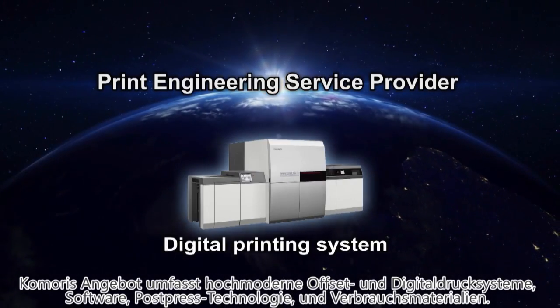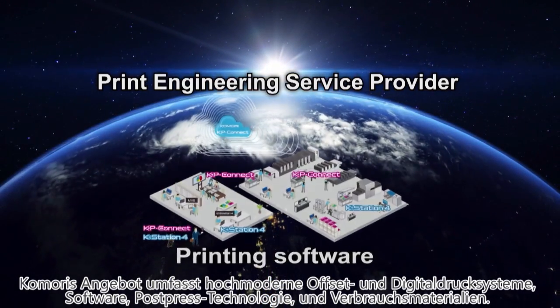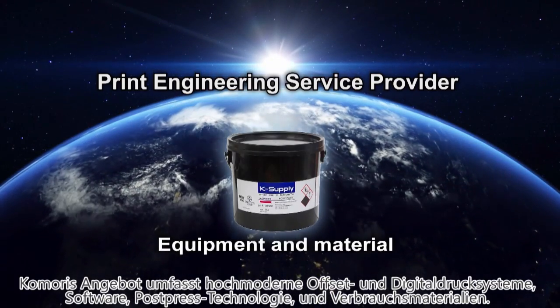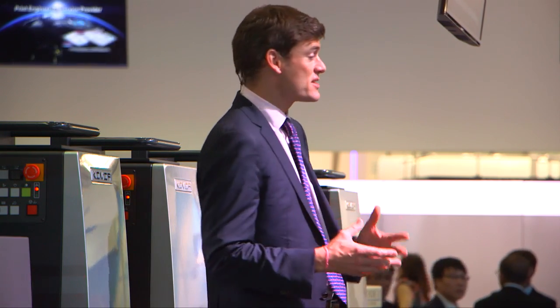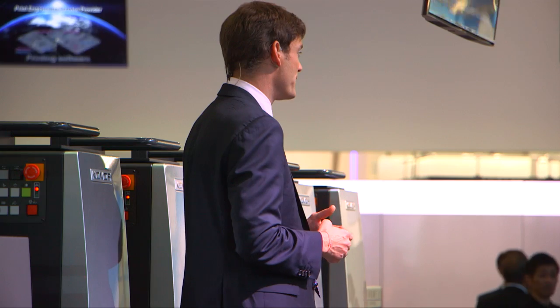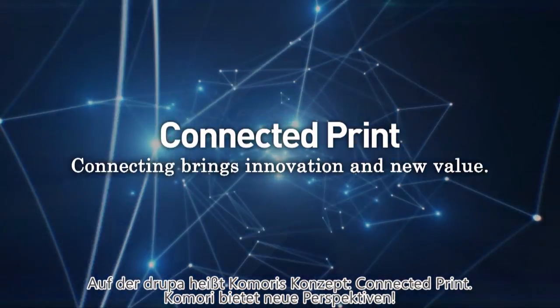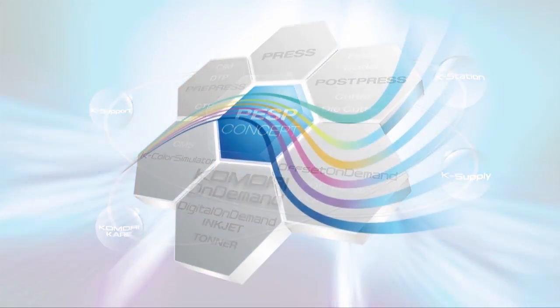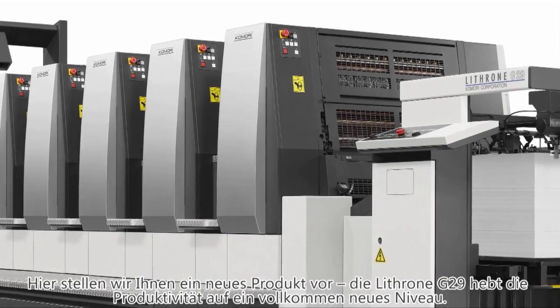Komori's lineup now includes offset presses, digital printing systems, post-press equipment, printing software and materials — and we connect all of those things together effectively, providing total solutions to help customers grow their businesses. Komori is taking the lead here at Drupa 2016 by introducing a concept for the next generation called Connected Print. Komori is opening a new page of printing and wants you to do the same by connecting with us.